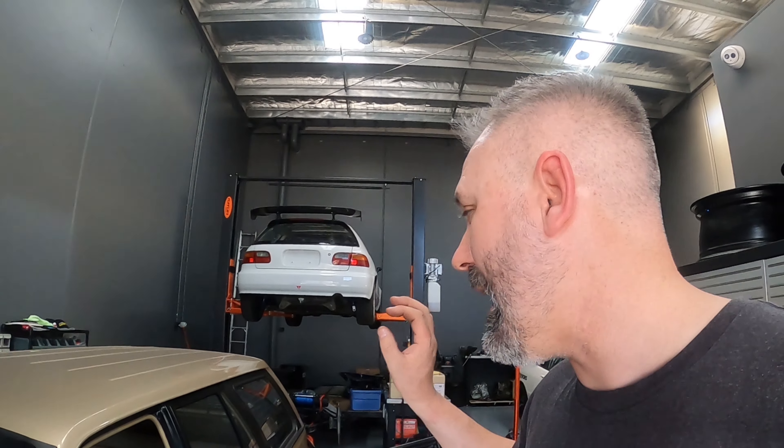G'day everyone, Turbo Tristan here. Welcome back to the channel. Today I'm giving you a long-awaited update on the VL Turbo build.